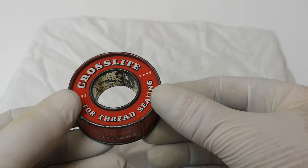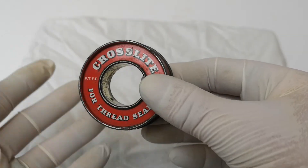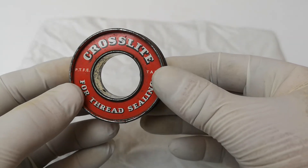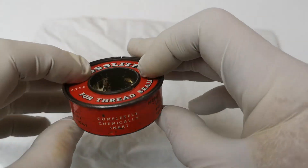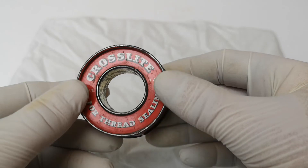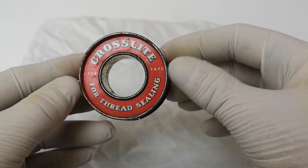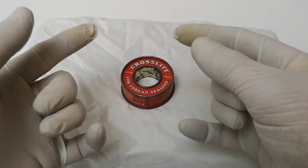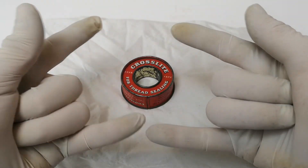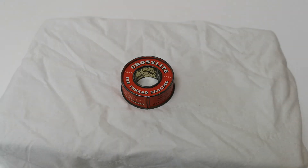It's amazing to think that a company that started around 1920 is still going, still carrying part of the family name. This sits on my mantelpiece with all my little treasures — a bit of plumbing history. It's beautiful to look at, and it comes from a company in Bolton that's been operating for nearly a hundred years. Thanks for watching — rock on!